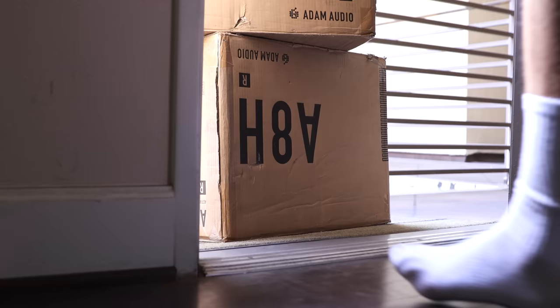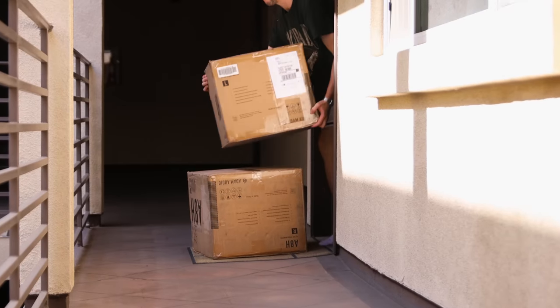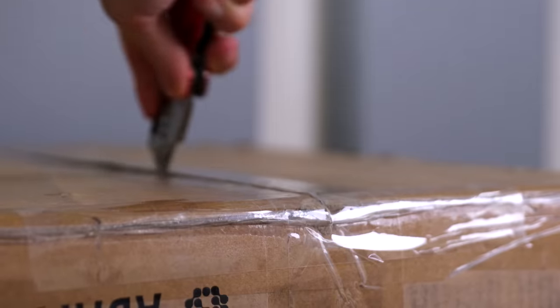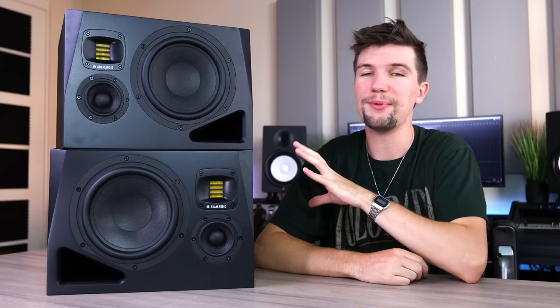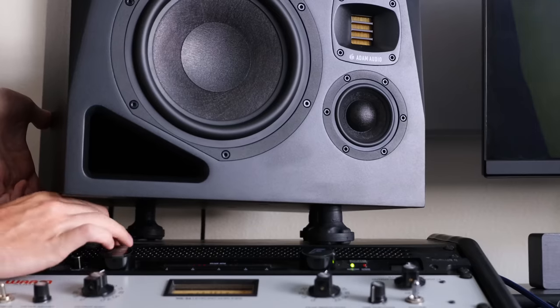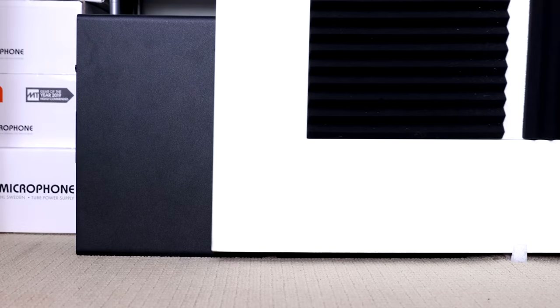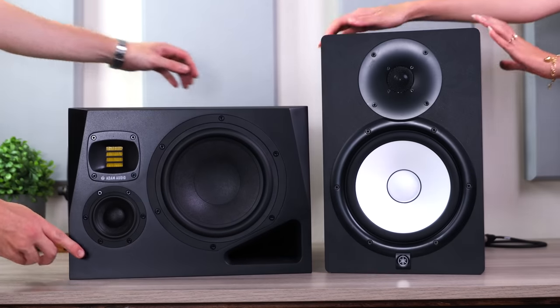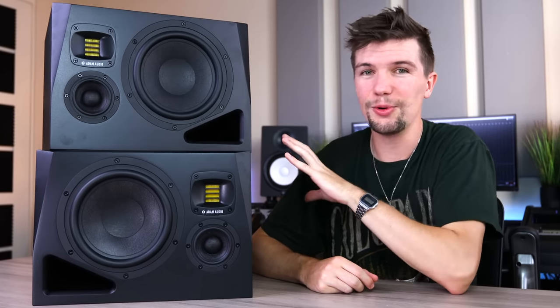Until about a week ago, when a new pair of monitors showed up at my door. I've had these Atom Audio monitors for about a week already. I've spent the past two days breaking them in, and since I've set them up, the HS8s have remained in the closet. I have a huge soft spot for my Yamaha, so I'm not counting them out just yet. Let's dive into what these new Atom Audio A8H studio monitors are all about.